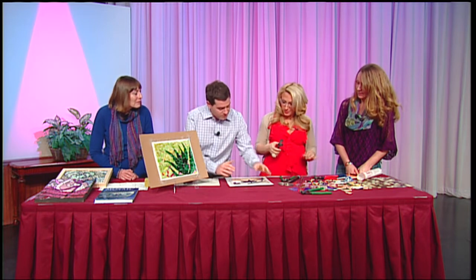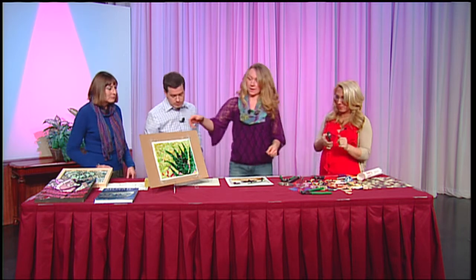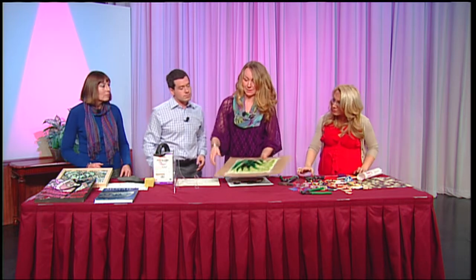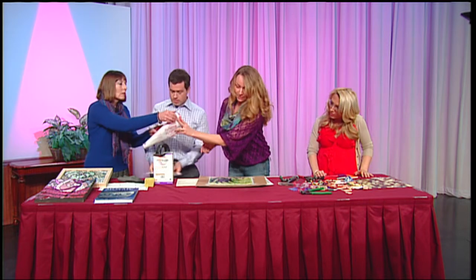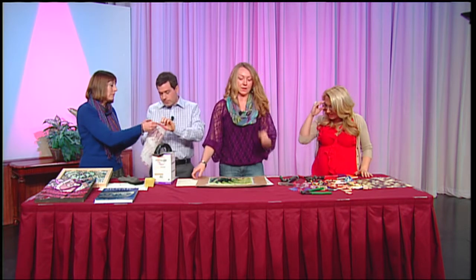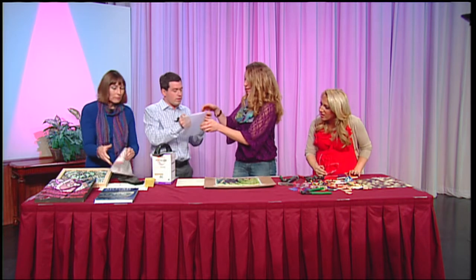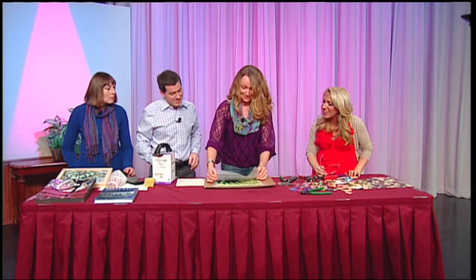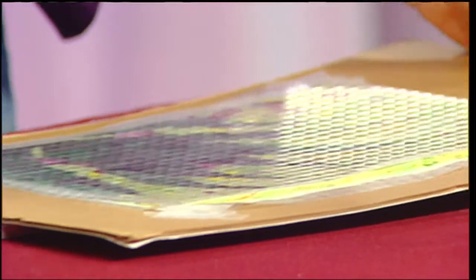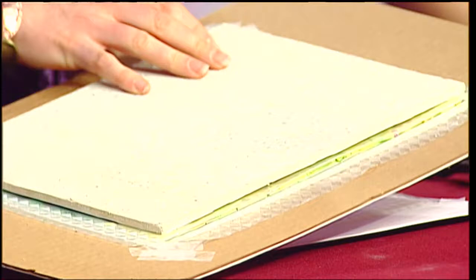So you go through until the whole thing's finished. Once this is complete, what's the next step? So if I can step over here — this one is ready for the next step. That's a completed mosaic. What you do is take another piece of sticky paper and lay it down sticky side down, so we're kind of making a little mosaic sandwich here. Just to have another surface on top, I'm going to put that down and we're going to flip it over.